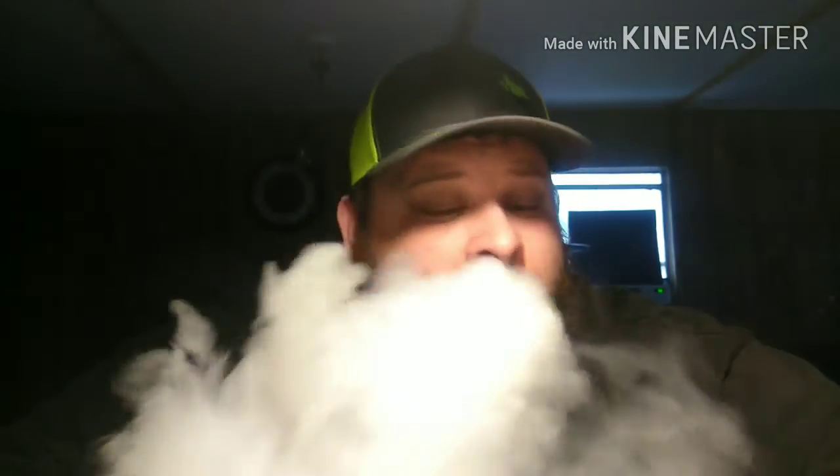One other thing I really like about this thing: a lot of your RDAs and RTAs have to unscrew, but this one is seriously a quarter turn and it comes straight off. It's got inserts to where you put it back on — quarter turn, and you're vaping again.